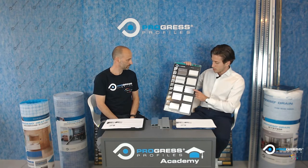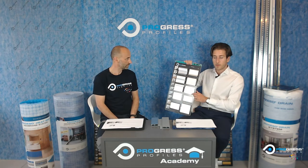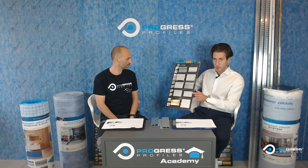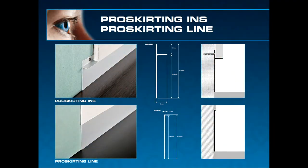From the same family, we also have the Ins and the Line. Looking at the Proskirtin Ins in the top left picture — you can fit it, and in a couple of years if you want something different, it has a 12mm recess. You can trim down some wooden skirting boards and fit them inside and glue them in to get a wooden skirting board finish. Or you can cut tiles down to size and fit them in there. It's a good innovative trim that you can change quite easily.